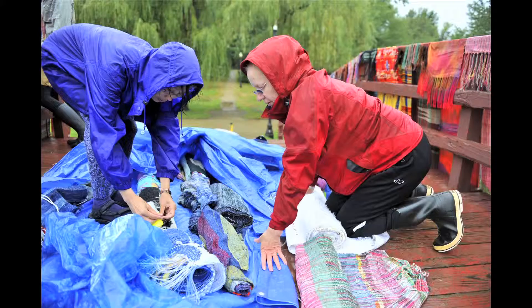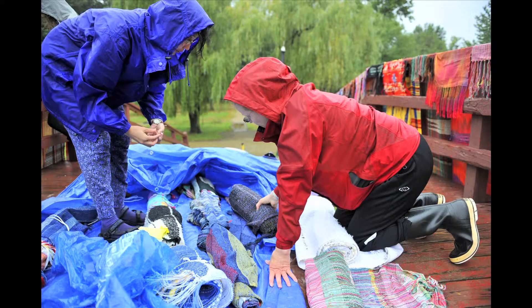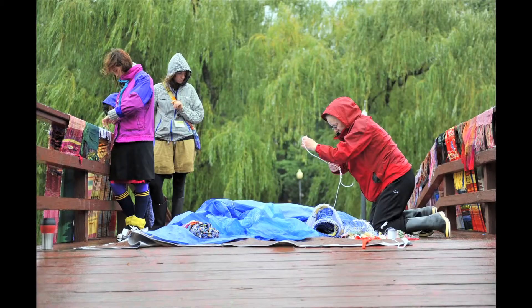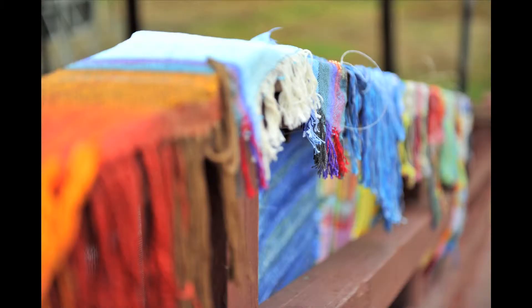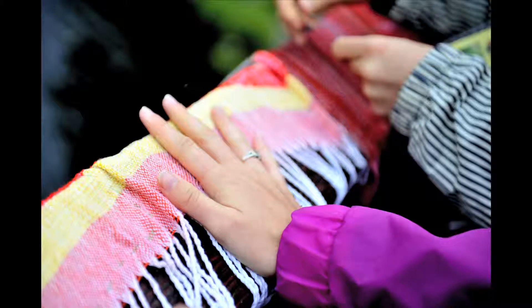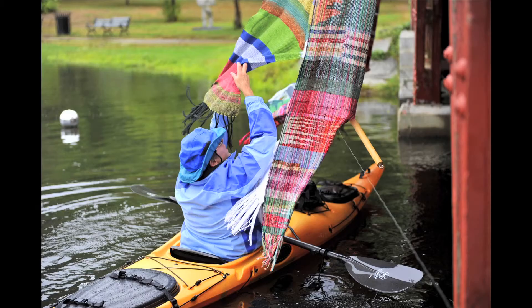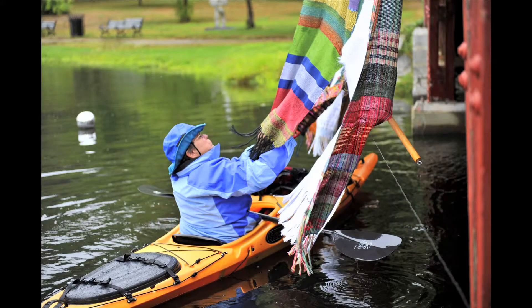So we're out here hanging the Sowery Bridges of Elm Park show, and it's taking a lot longer than we thought, especially because the rain made all of the banners really heavy. So when we're hanging them, they just start to slip and fall. But luckily, we have Catherine in her kayak, so she's being really helpful. She's already fallen in the water once. She's a trooper.